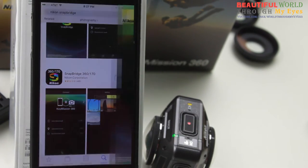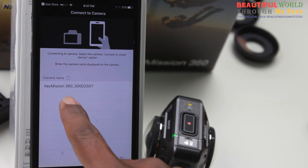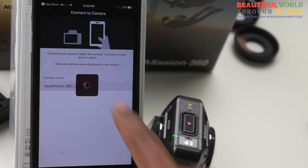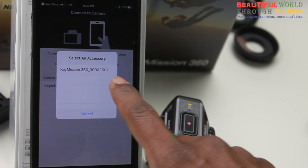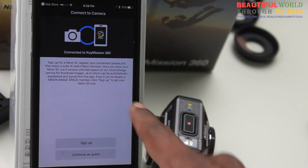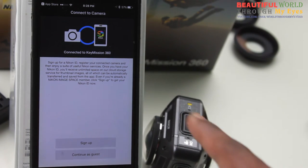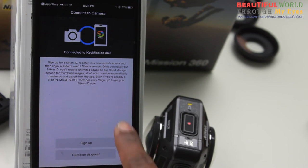Now open the app. Allow, click OK. You'll see this KeyMission device — click on it. Then you see 'Select Accessory' — click on the KeyMission device. This is very, very important: sometimes if you don't see all those things, try to delete the app, remove the Wi-Fi and Bluetooth connection, then come back and download it again.